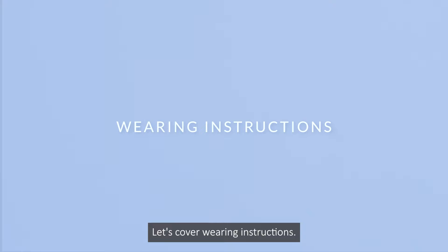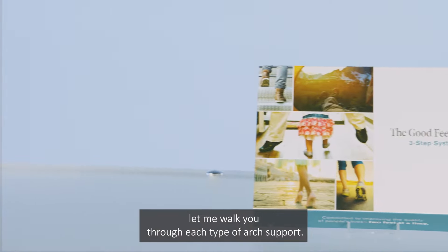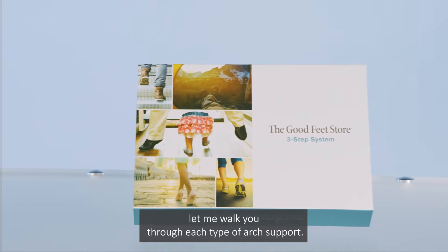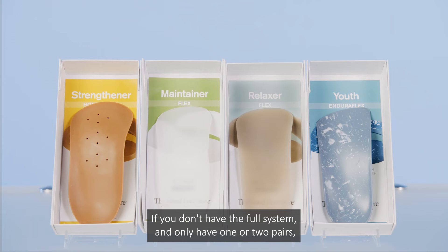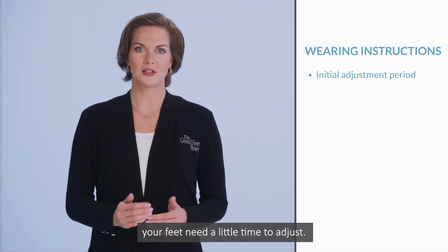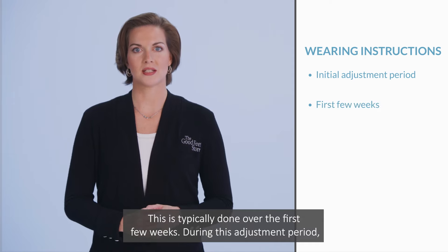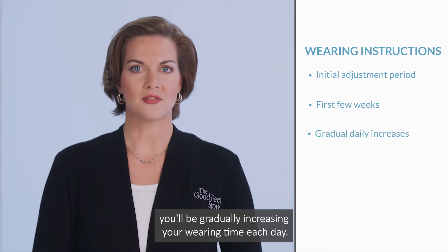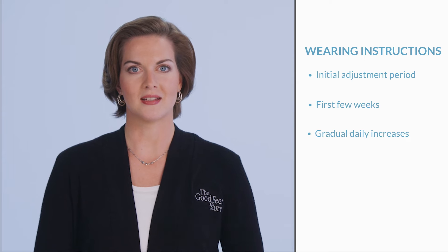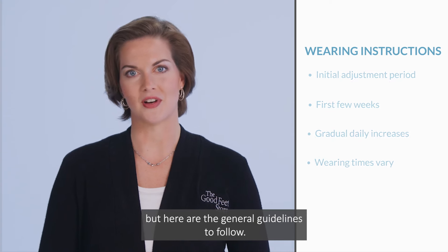Let's cover wearing instructions. As many of you have our three-step system, let me walk you through each type of ARC support. If you don't have the full system and only have one or two pairs, or you have used supports, the same instructions will apply. When you first begin wearing your supports, your feet need a little time to adjust. This is typically done over the first few weeks. During this adjustment period, you'll be gradually increasing your wearing time each day. The adjustment durations will vary by individual, but here are the general guidelines to follow.